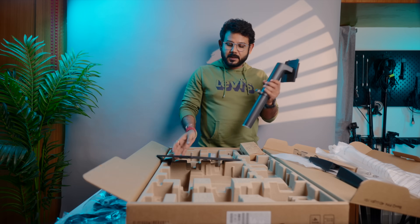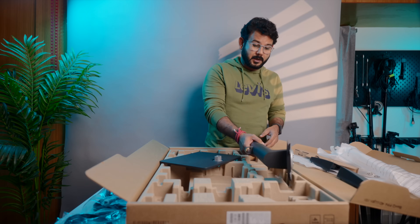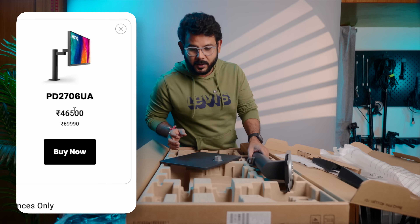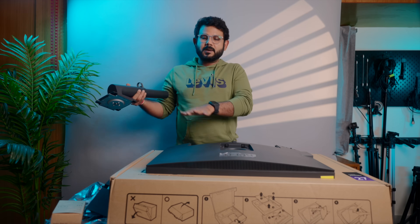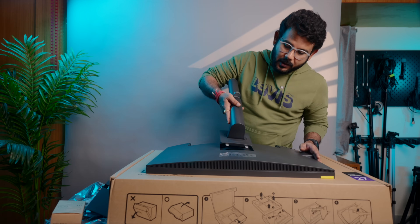The PD2706U comes with an actual stand. There is an A-series style stand. We have to connect it to the table. There is a hinge mechanism. You can also use a clamp or cloth mount to attach it to the table.